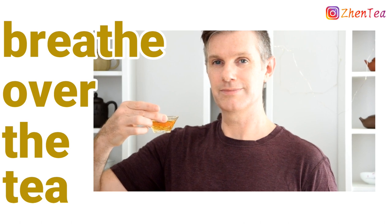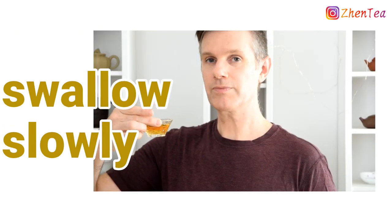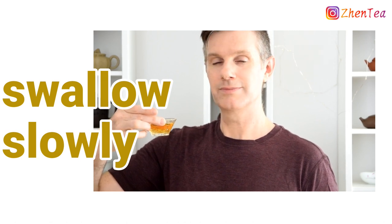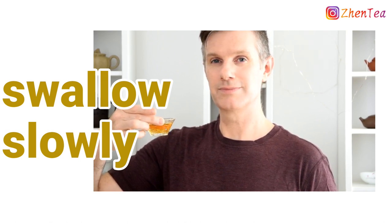Is the liquor thick, rich and soupy? Or is it thin, like a tea-flavored water? Now it's time to slowly swallow the tea. Let the liquor gradually slide down. What does your throat feel like? Is it silky and smooth? Does it feel a little bit dry?